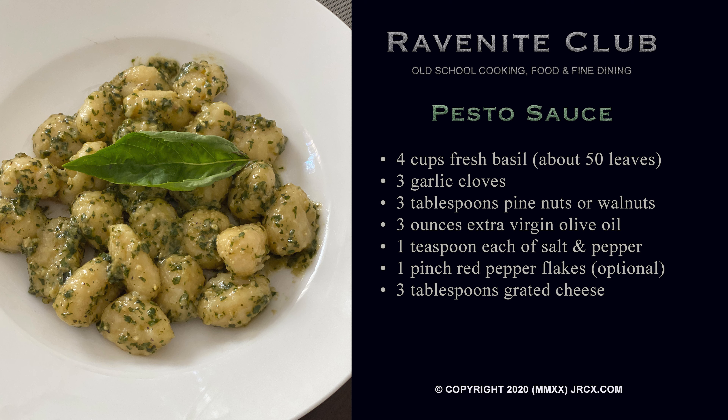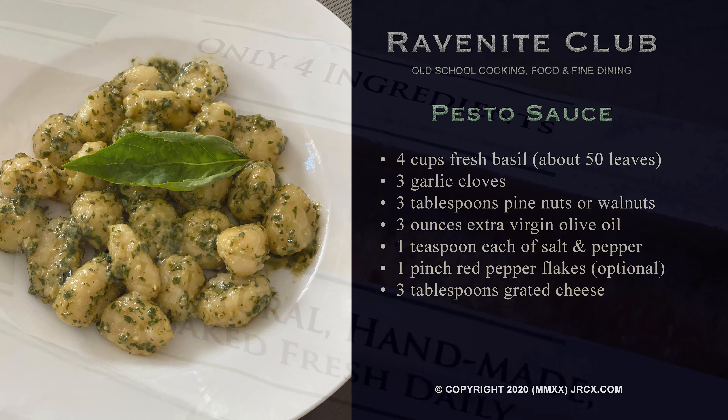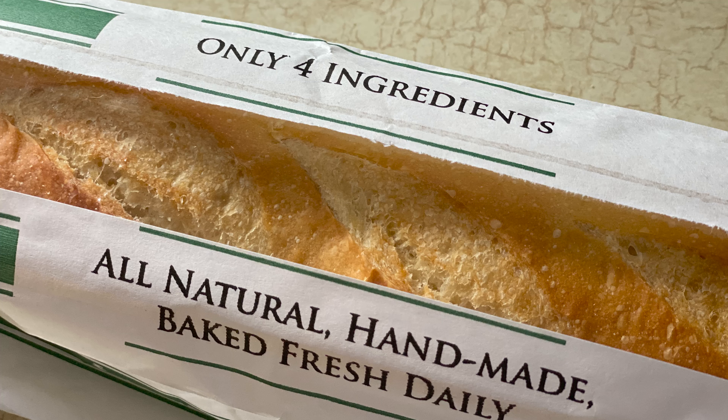Don't waste this — save it for leftovers, freeze it. You could even use it as a dipping sauce for bread or put it on bruschetta. So many things you could do with this. Bon appétit — enjoy!